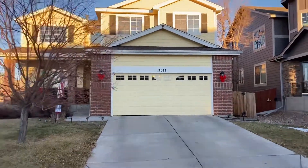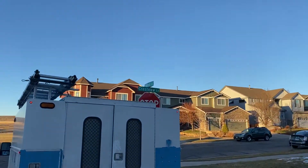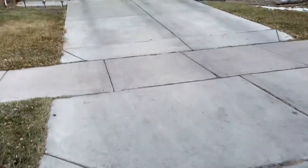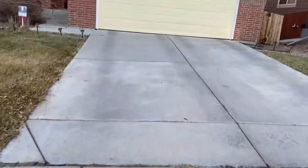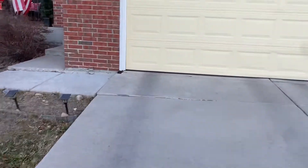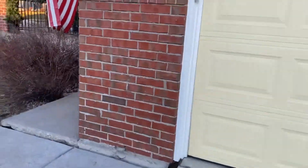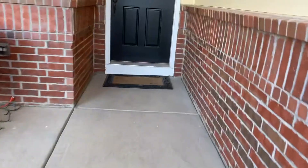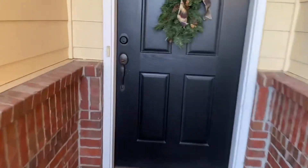Okay, we're at 2077 Primrose Lane. Water heater — I'm going to try it at this angle, see if this works better. Seems like holding the phone the other way kind of closes it off.